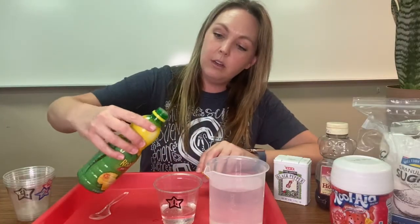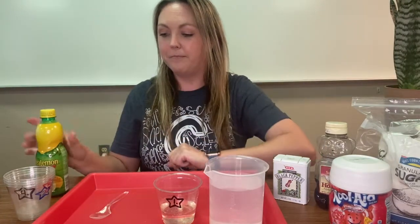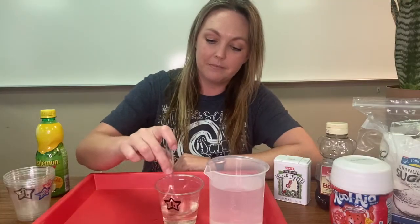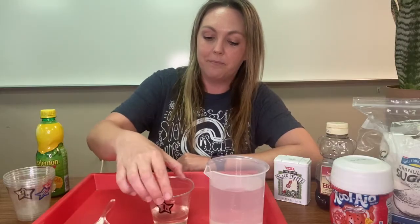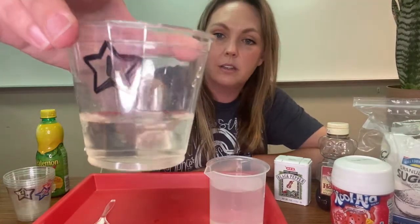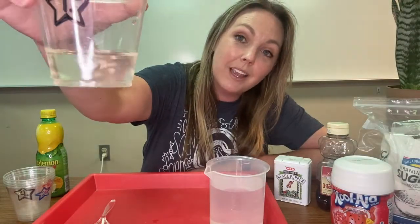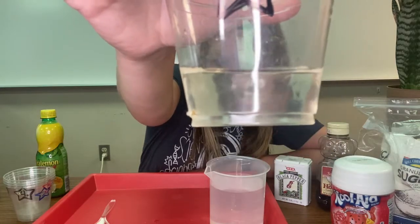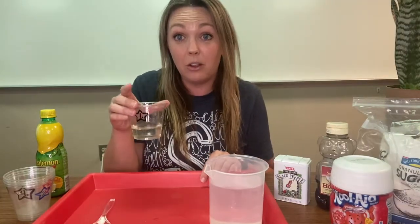Here's some lemon juice. I'm just going to pour a little bit of lemon juice in there and then I'll stir it up. Can you see or tell the difference between the lemon juice and the water? Nope, neither can I. The lemon juice has dissolved evenly throughout the water, so the lemon juice is soluble in water.